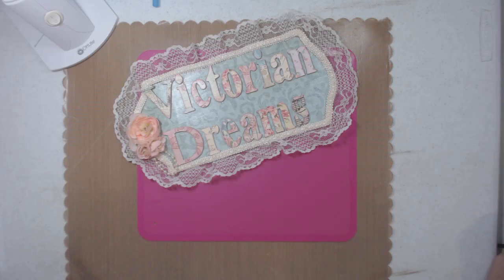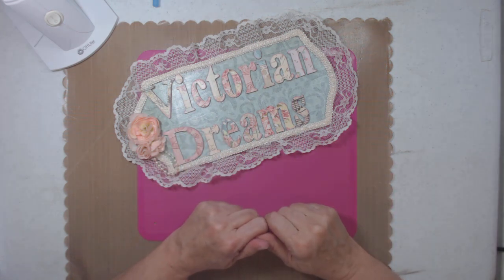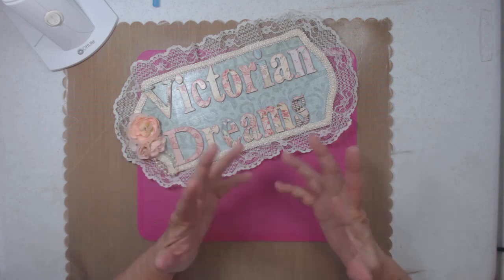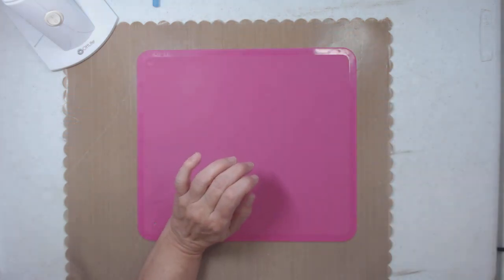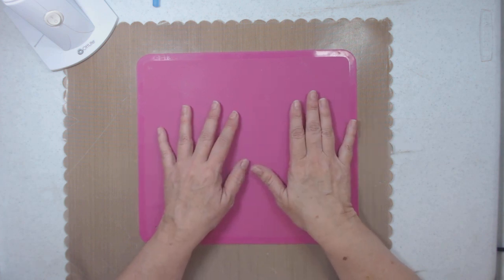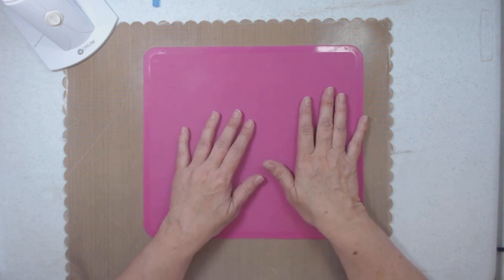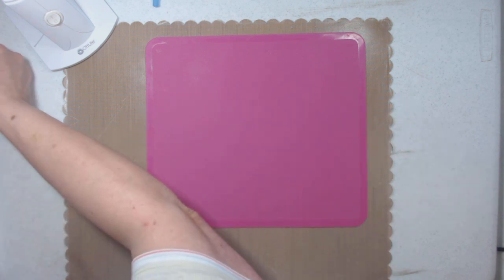Hi everyone, it's me Lee with Victorian Dreams by Lee. Thank you for stopping by. If you haven't already, hit the subscribe button and the bell. I didn't know I was going to make this video, but here I am — this is a Crafter's Companion project share, and it's about a new product that I'm in love with. I think it's great, so I'll show you.